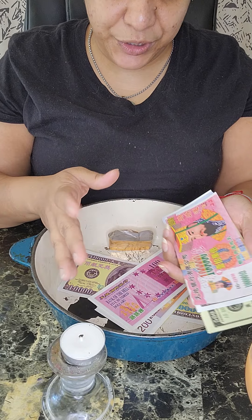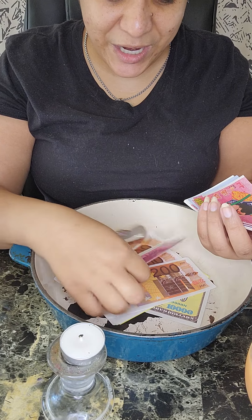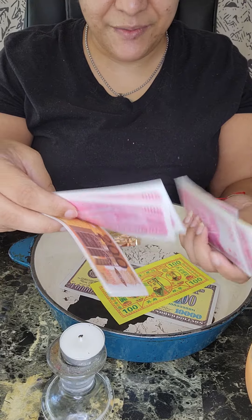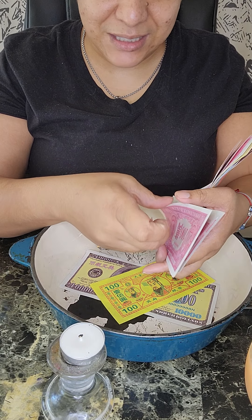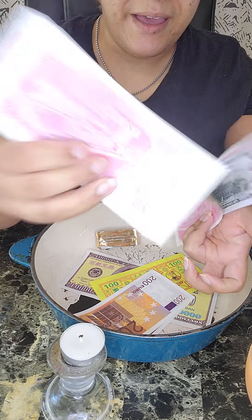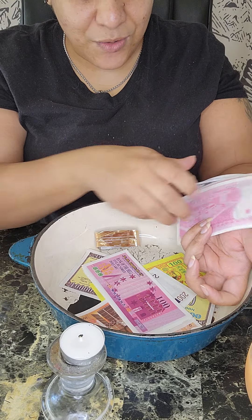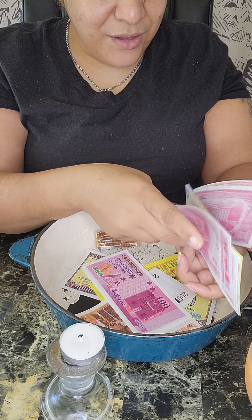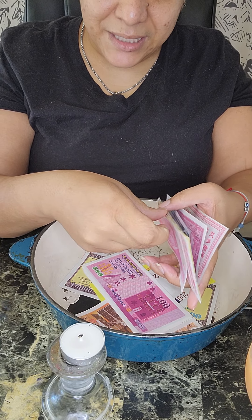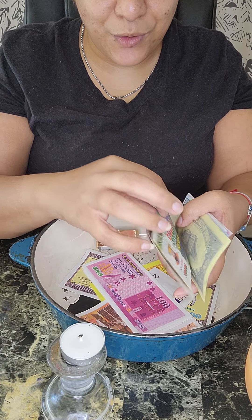Burning ancestor money is spiritual, so you have to be awakened and aware of what it is you're doing. You're not just burning money — it's a spiritual thing. You are helping your ancestors. Some of the bills will say 'Hell Bank' on there; it does not mean that you're honoring hell. It means that you don't know what your ancestors have gotten themselves into.